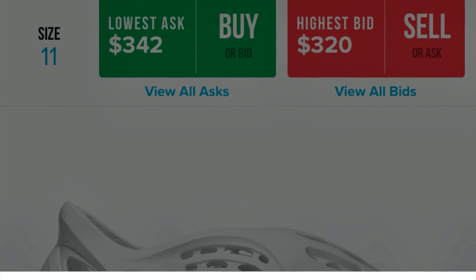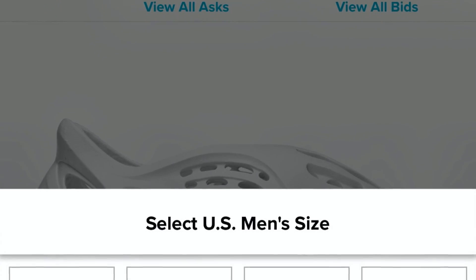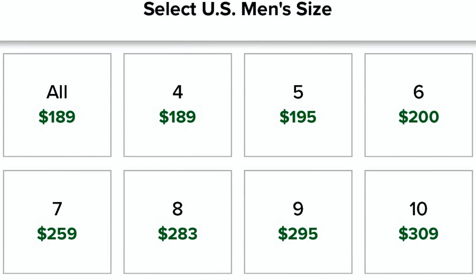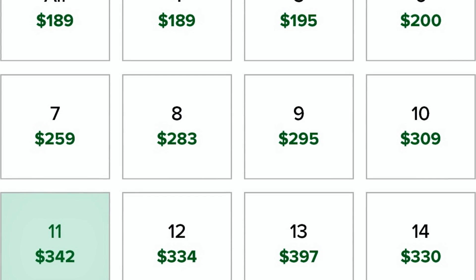Resale is pretty high right now, especially for a size 11. The smaller sizes you can get around $200, but when it comes to size 10 and 11 and some other sizes, those are sitting at around $300. I won't be selling these though — I'll be showing you guys these on feet.